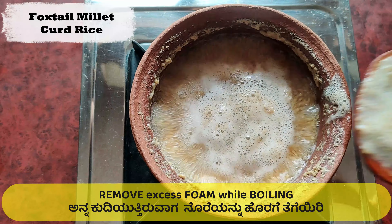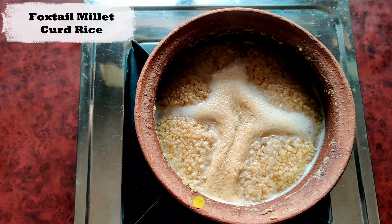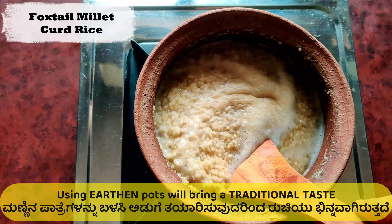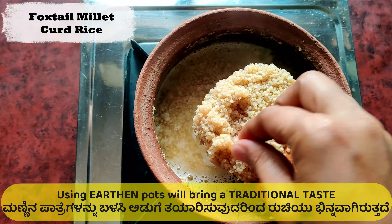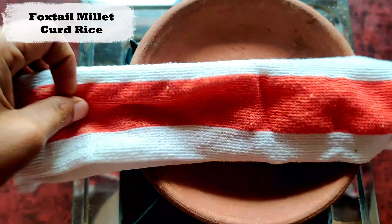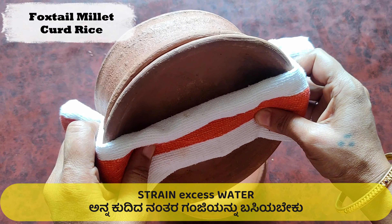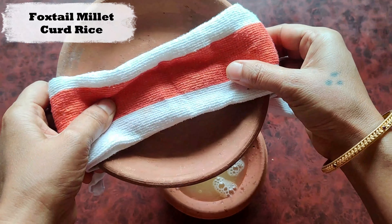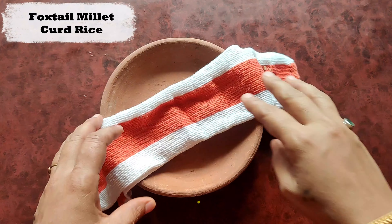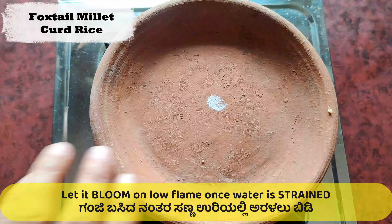Don't forget to remove foam as it forms. It is best if savored in the morning or afternoon, as it is a heavy food and won't digest well at night. Strain excess water once the porridge thickens. Once strained, boil the porridge again on a low flame for 3 minutes and let it cool.